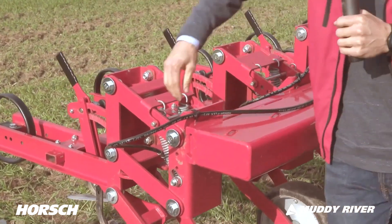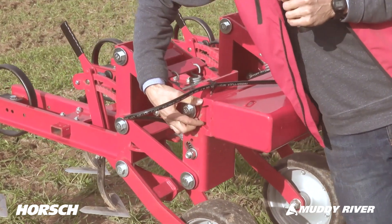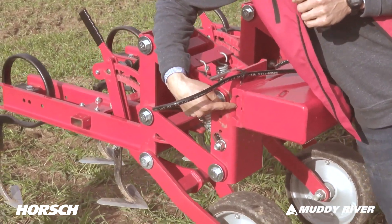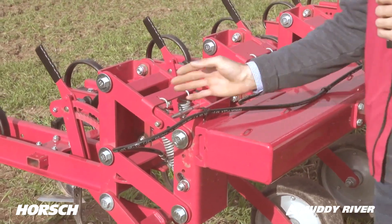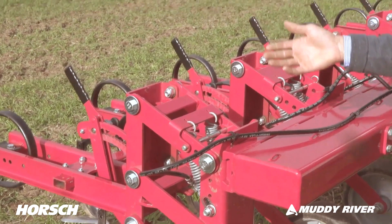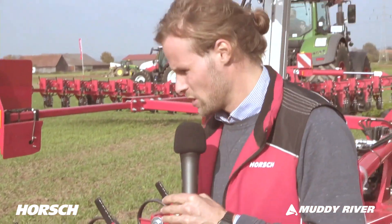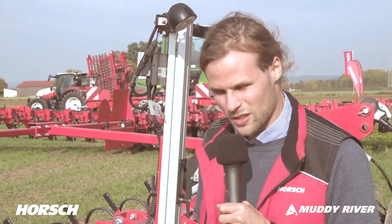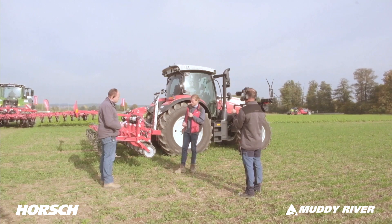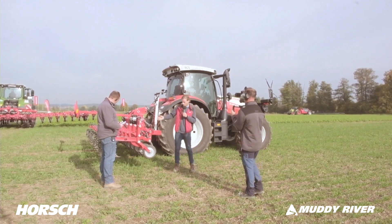We've got our clamping profile at the frame, designed so the unit is clamped in from the inside. The advantage is that we get to move everything freely within the clamping rail — that's why we call it a variable frame. We can cover row spacings from 25 centimeters all the way up to 80 centimeters. Our goal is to cover all sorts of crops with a single machine.